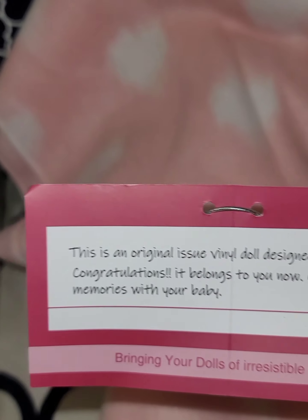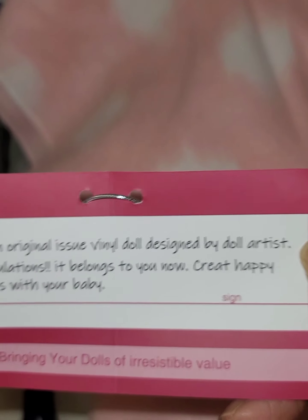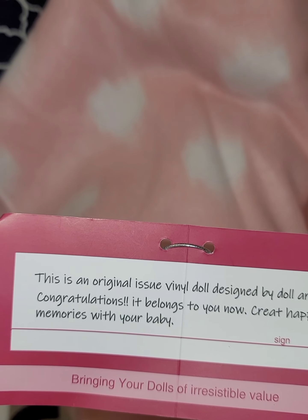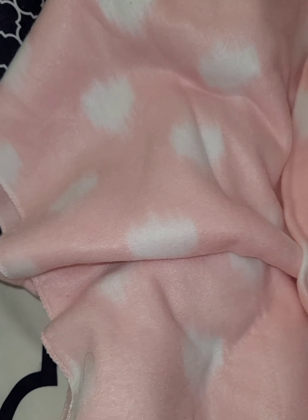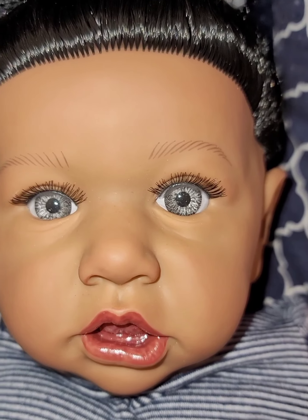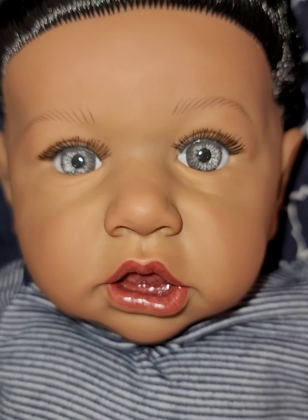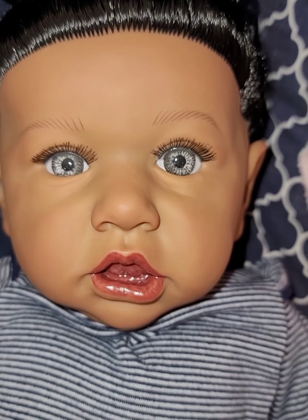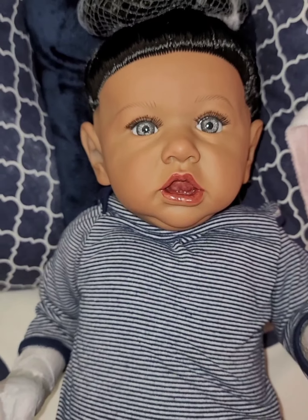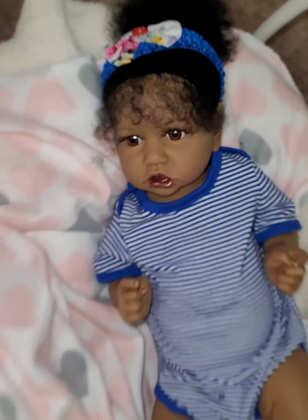It was just that everybody had one, so now I have one. I won the bid and decided to make them twins in my nursery. There's just a tag on the baby's arm. It says this is an original vinyl doll designed by a doll artist — congratulations, it belongs to you now, create happy memories with your baby. These manufacturing companies are really going all out to make these babies look like actual reborns. Look at her — she is beautiful, her eyes are actually gray, I thought they were blue. She is adorable.